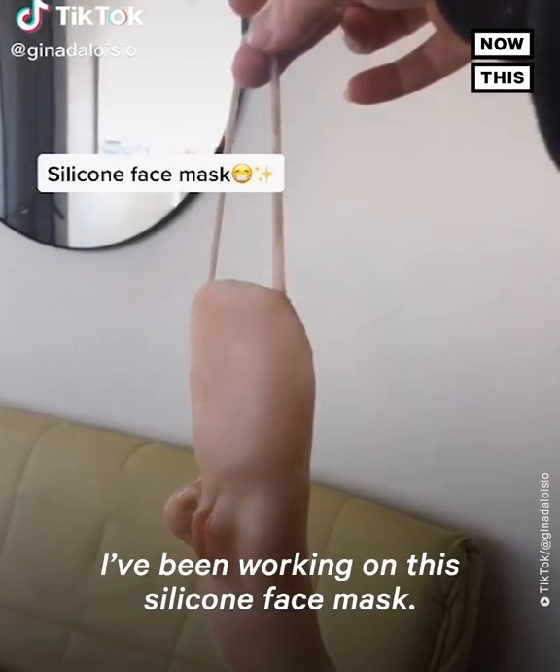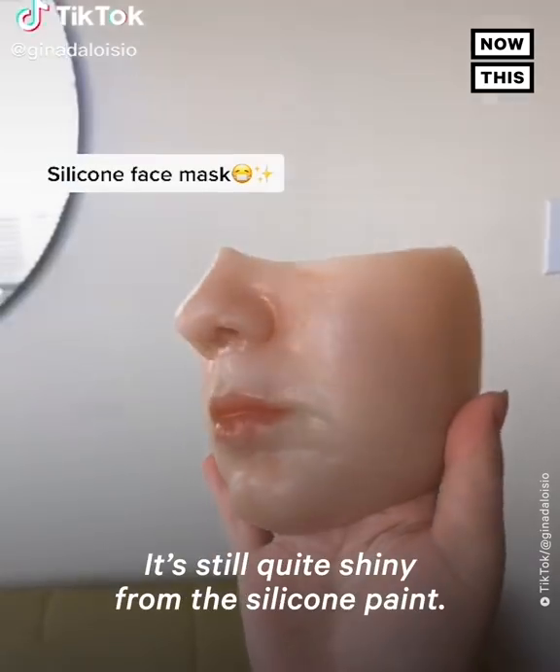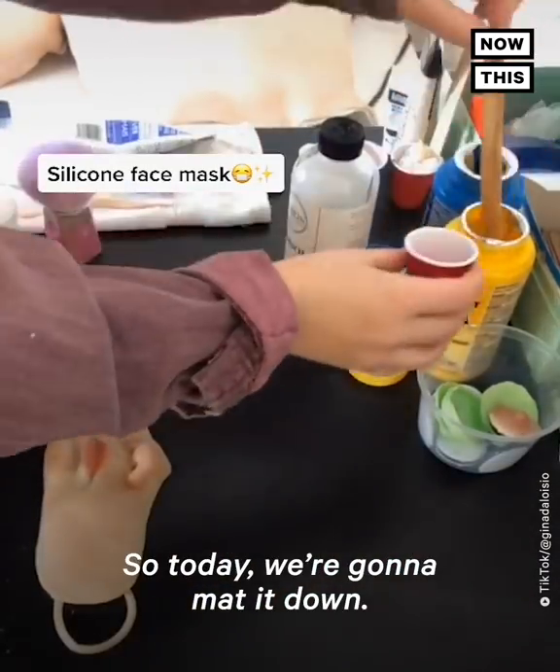For the last couple of days, I've been working on this silicone face mask. It's still quite shiny from the silicone paint, so today we're going to matte it down.